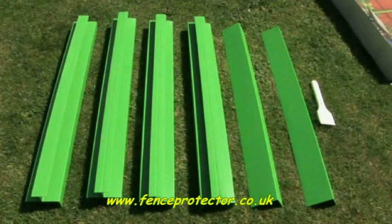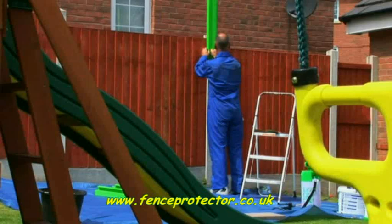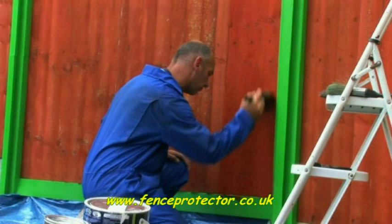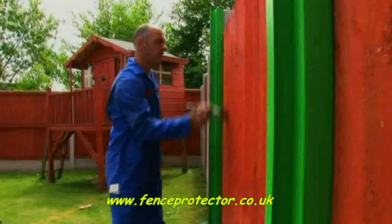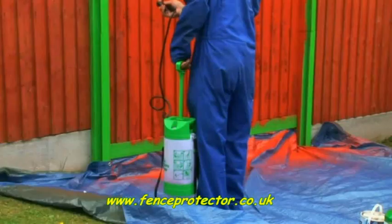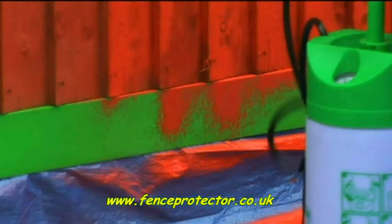Anyone who has ever struggled to remove panels prior to painting, or has spent hours masking concrete posts to avoid accidental splashes, will appreciate Fence Protector's usefulness. There are many paint spraying devices on the market but nothing to protect the posts. Fence Protector has been designed to speed up and take the hassle out of the process of fence panel painting, spraying and preserving.